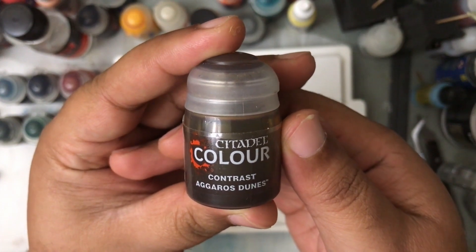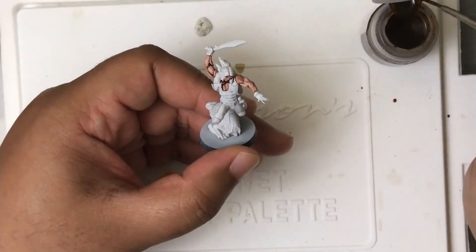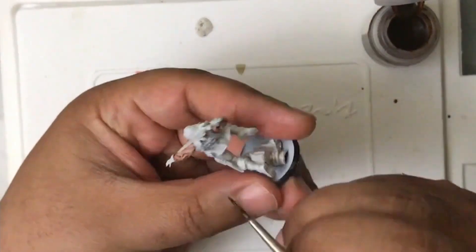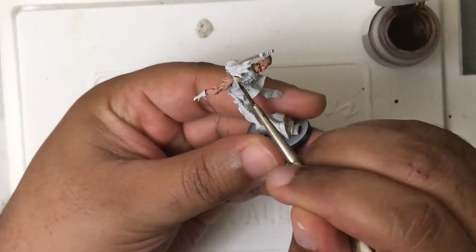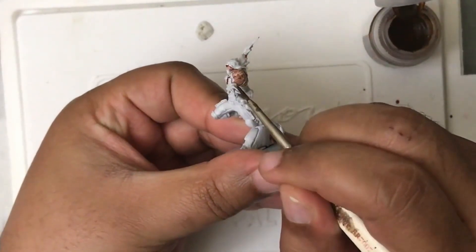Next up we're going to use Aggros Dunes. We're going to use this color on his boots as well as the shoulder rig that he has over his jacket.